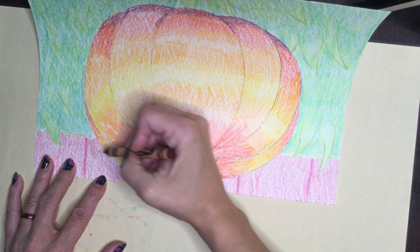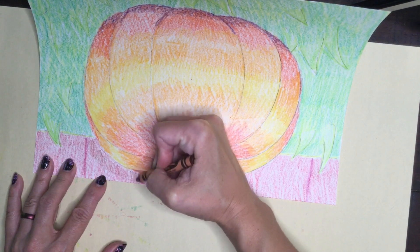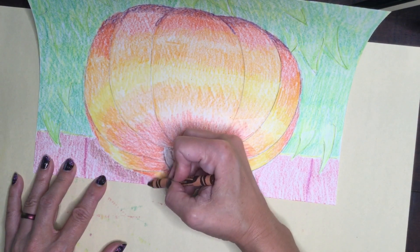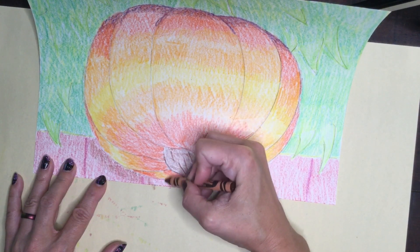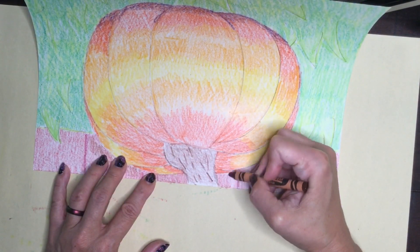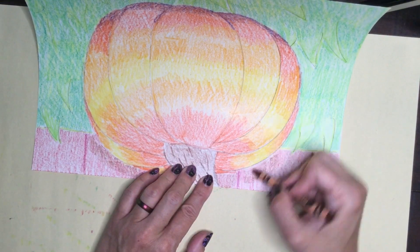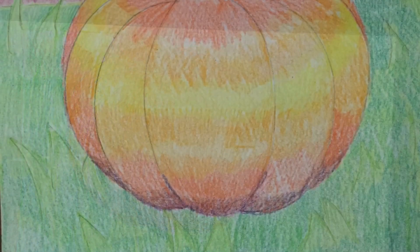Now that I'm done coloring my barn, it's time to add the cast shadow that the pumpkin would cast onto the side of the barn. I'm using brown for this — you could also use violet or even black with a very light hand to start with. Remember, you can always go darker. And there you go, all done. Aloha!